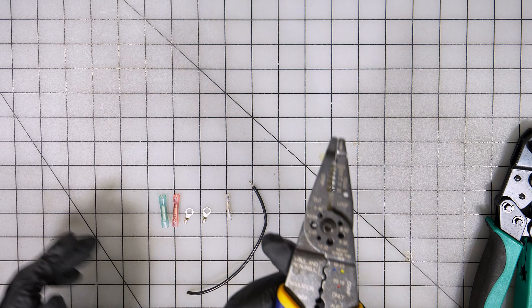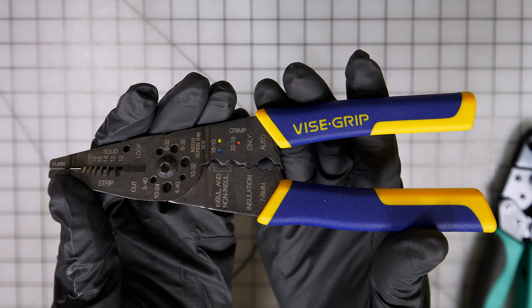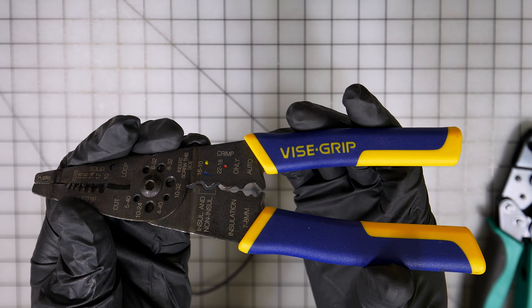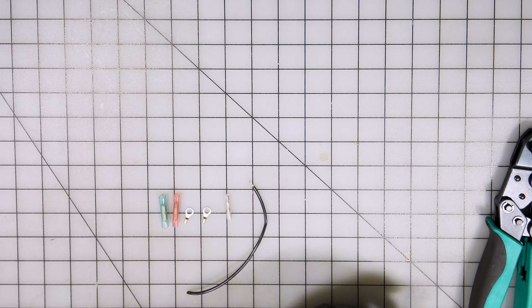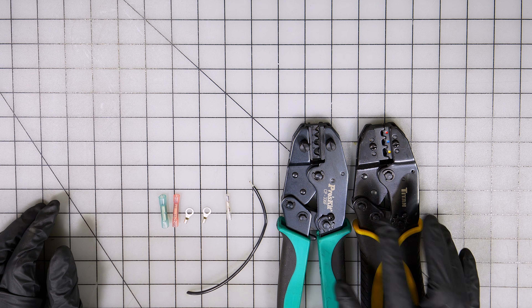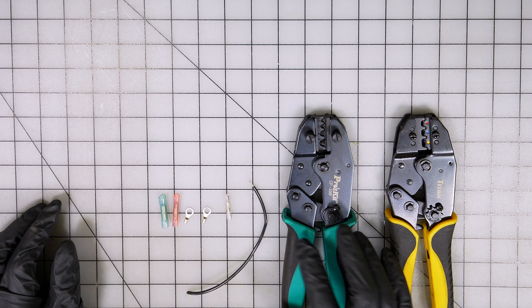This little tool right here — while it is a good tool to use in a pinch — if you can, try to avoid a tool like this. You want to stick with ratcheting crimps like this. These are going to be your best tools for crimping.